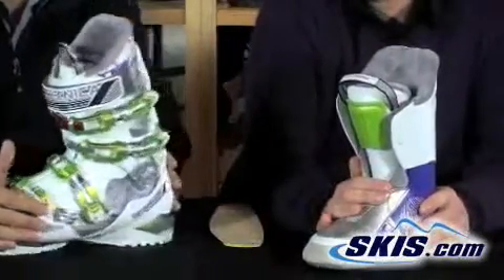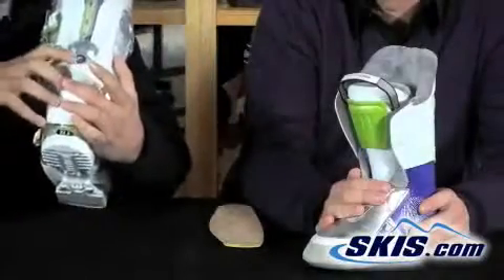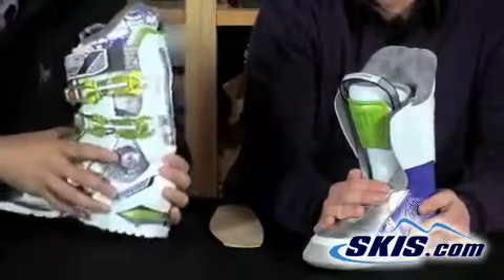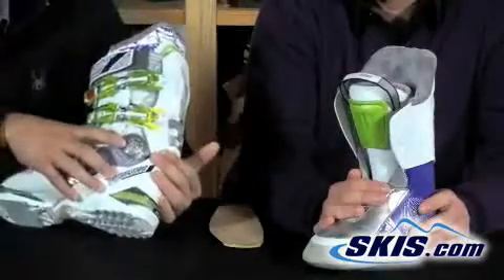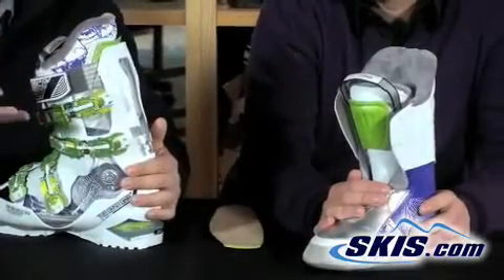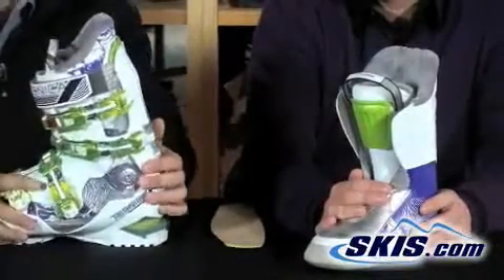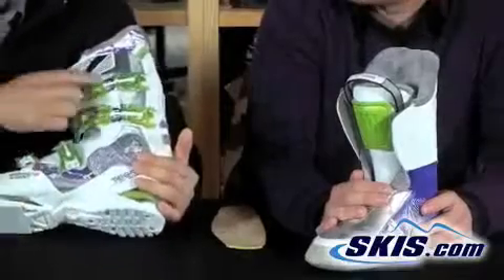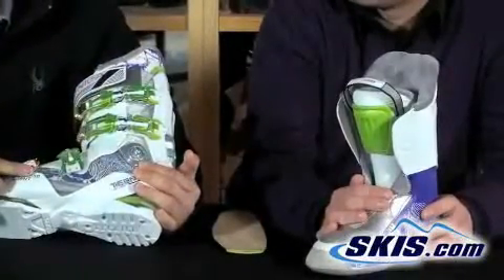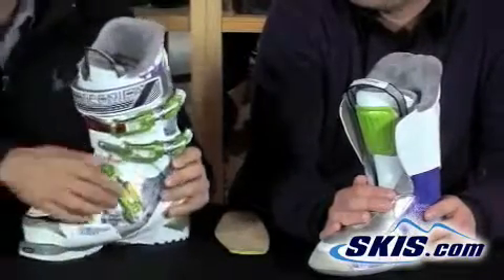There are also lots of features packed into this shell. Starting at the back, it has a permanent flex adjustment to allow you to stiffen or soften the boot. It has a side cuff adjustment which allows you to adjust the cuff left or right to accommodate bow-legged or knock-kneed legs and keep your skis flat on the snow. It also has four carbon steel micro-adjustable buckles to dial the fit in perfectly and get the boot nice and snug.